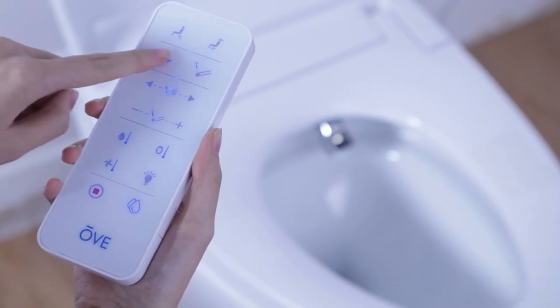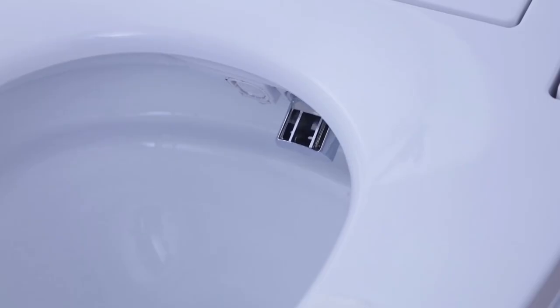Your smart toilet also comes with a control keypad located on the side of the toilet. Most functions can also be activated from here.